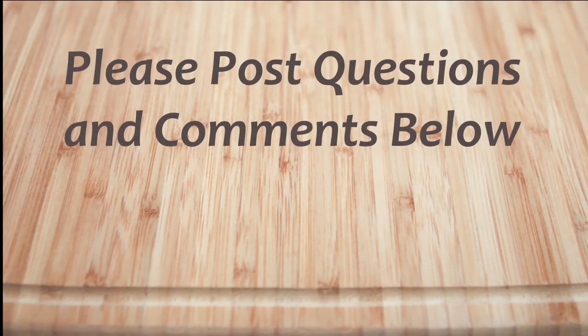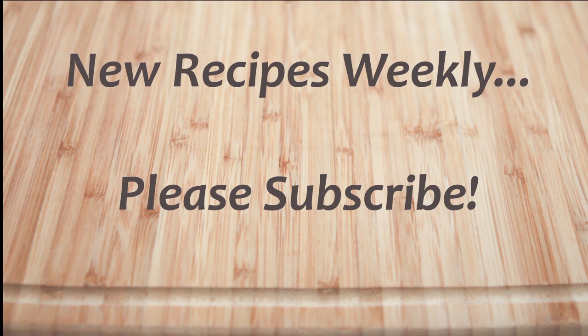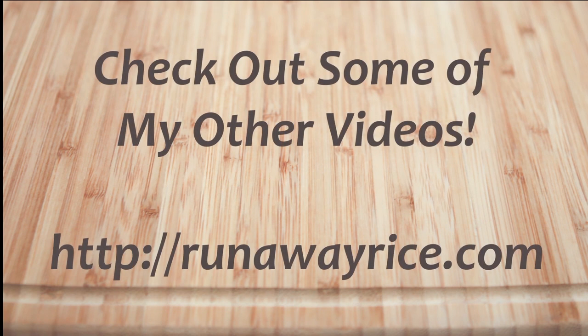Hi! I hope you've enjoyed this easy how-to video. If you have any questions or comments, please feel free to post below. For full recipes, check out RunawayRice.com. I work on new recipes each week, so please subscribe to my channel to stay tuned. This is Trang wishing you good eating and good health. Thanks for watching.